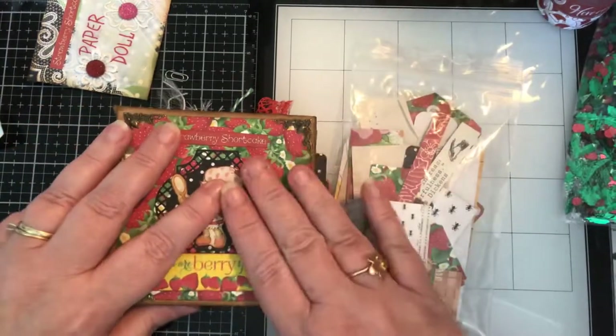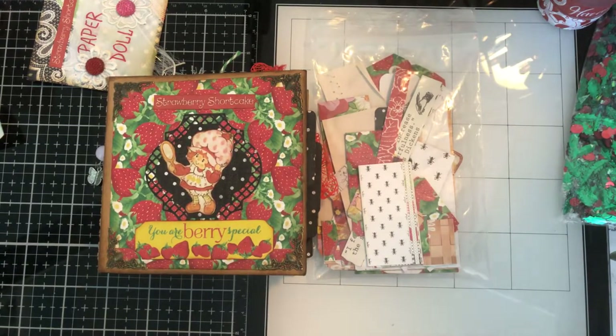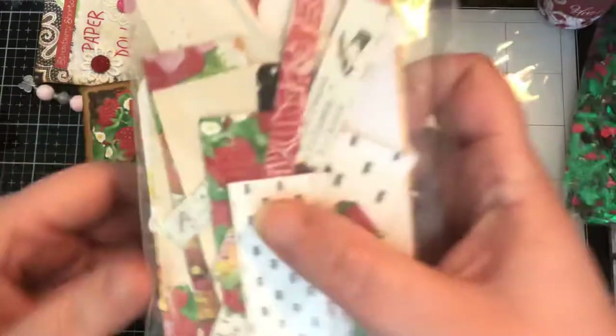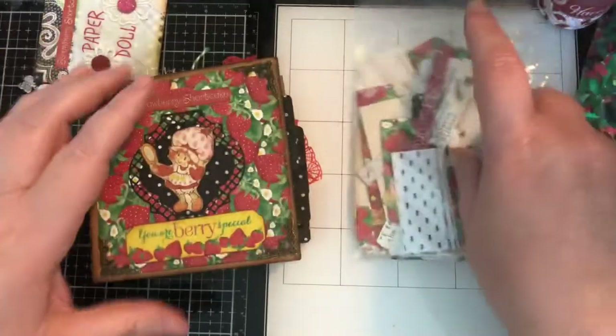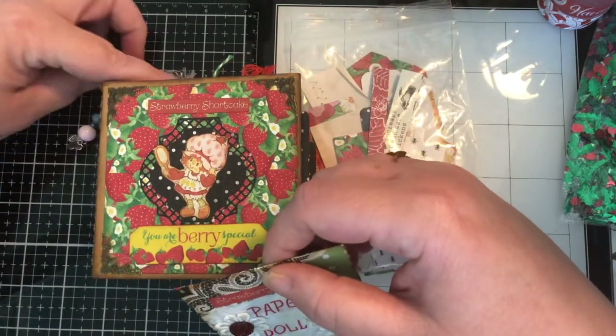This is going to be part of my 400 subscriber giveaway! If you would like to participate, hit the thumbs up, subscribe, hit the bell, and put a comment below. When I reach 400 subscribers I will pick one of the comments at random, and that person will receive this small mini journal and the small paper pack of leftover materials — there's still a bunch of cutouts and stuff in here, so this will all come together. I will pick at random a person that comments on this video.